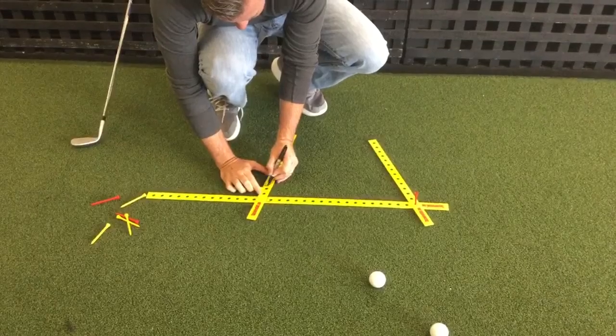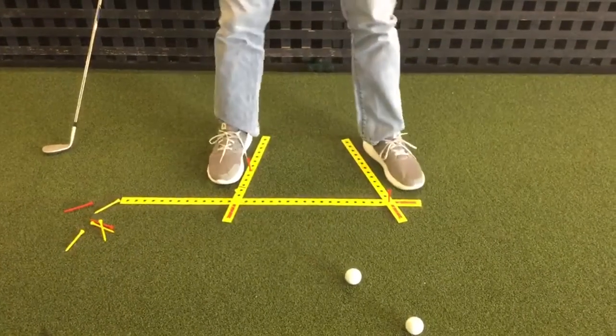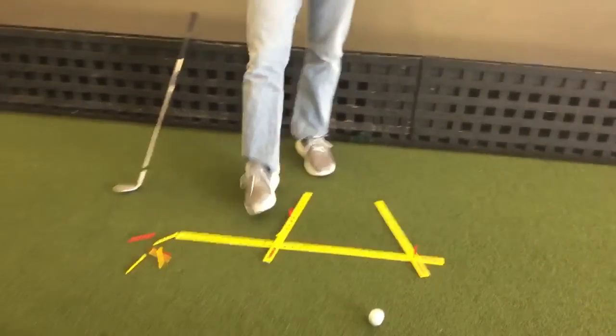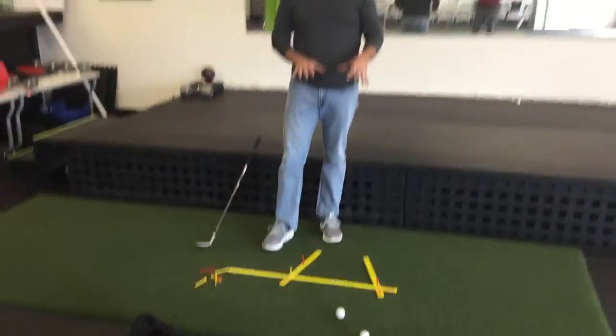It was right here — so that when I go to set up next time, I put my foot in the same position. In about a minute you can have a stance alignment guide that puts your feet in the same place every time.